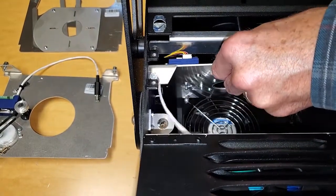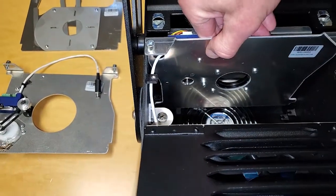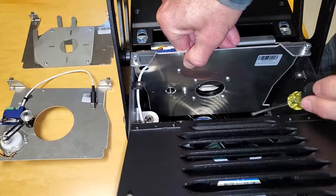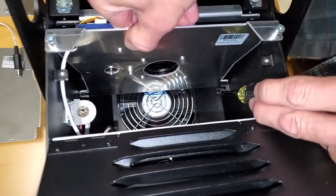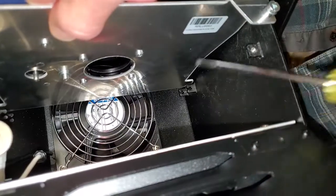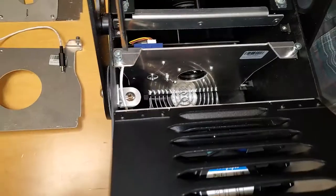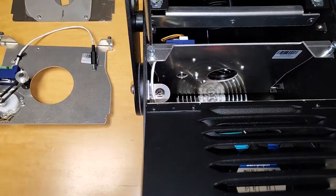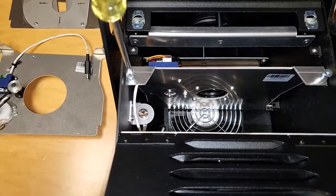Bring it up through these slots and push it into these lower brackets. And tighten the screws.